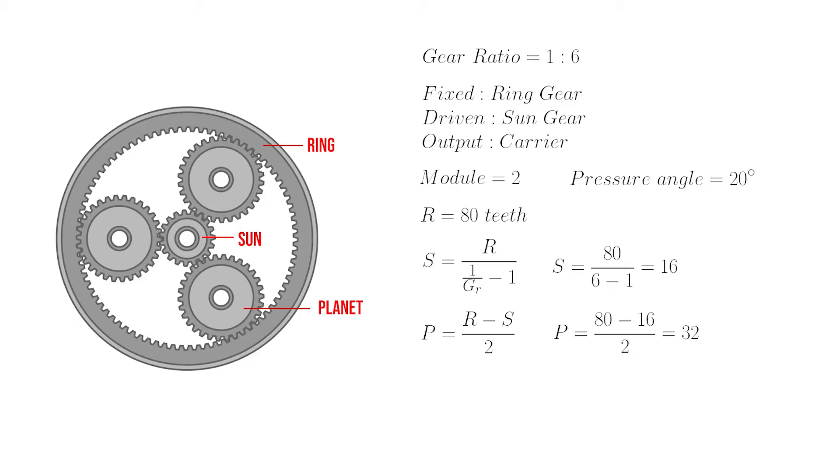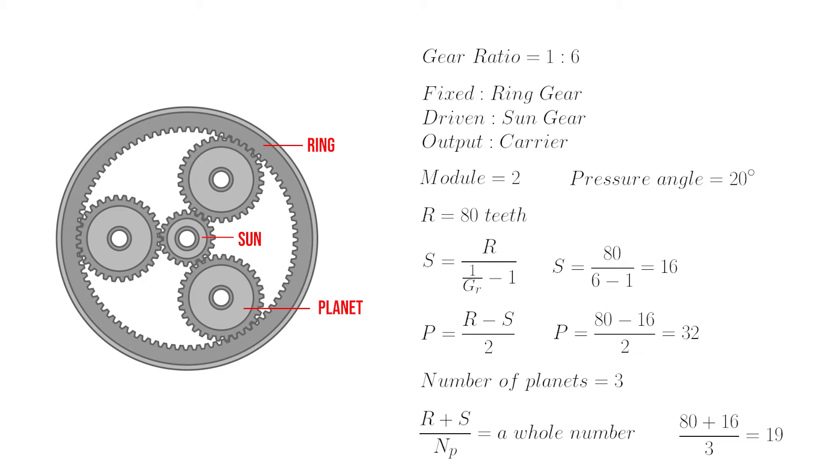Finally we need to define the number of planets. I'd like to use three planets for this example, but we'll need to check that they mesh correctly. This equation can be used to ensure proper meshing. By filling in the number of teeth for each of our gears, we can determine the result — and for it to mesh correctly, the number must be a whole number. In this case it is 19, so three planets works.